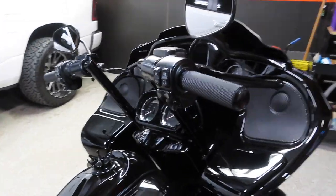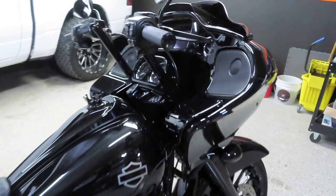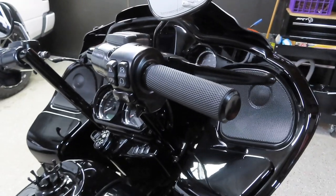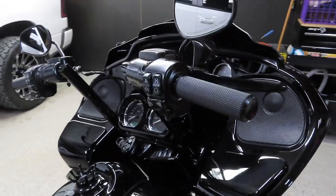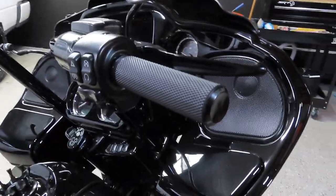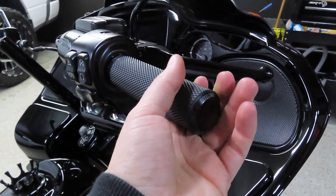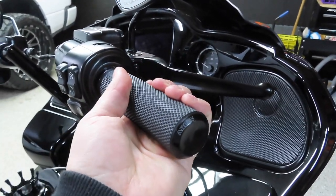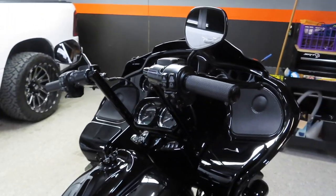You might have noticed something different on my bike — I changed out my grips. I used to run some cheap $14 Amazon grips. After about 6,700 miles on my 2019 Road Glide, those grips started to fail. This bike is throttle-by-wire, so the grip runs on a little gear inside, and that gear was starting to strip out. My throttle would stick or not respond, which is scary because if the throttle sticks, you're in trouble.